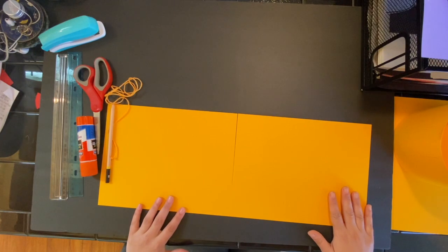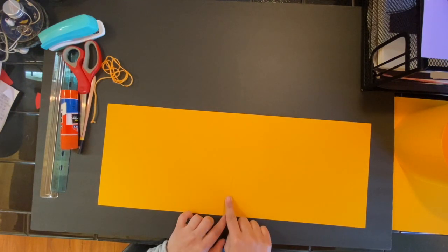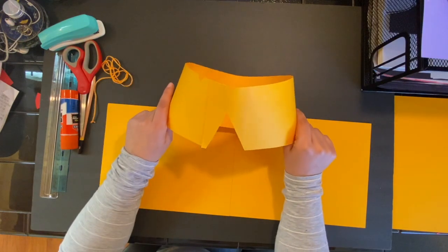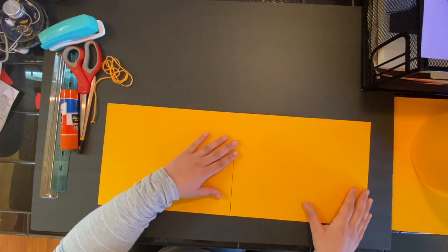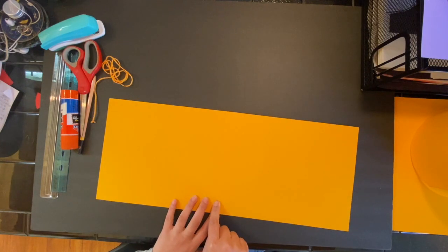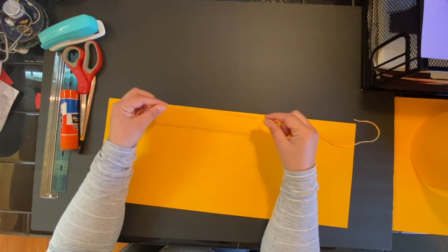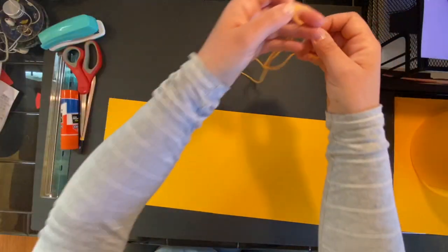One thing to note: when I made my sample, I realized my head is pretty big, so the measurement will be tight for me. What I had to do is cut a triangle in the ends so when I put it on my head it stretches a little bit more. If your head is a smaller size you can overlap the ends a little bit. You can also measure around your head with the string to get an idea of how long your rectangle needs to be.